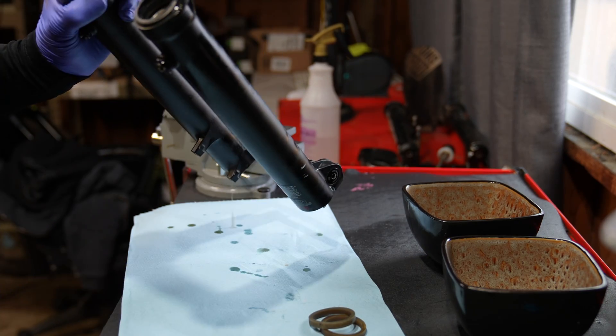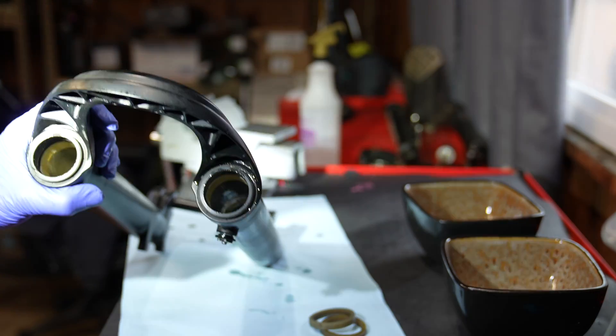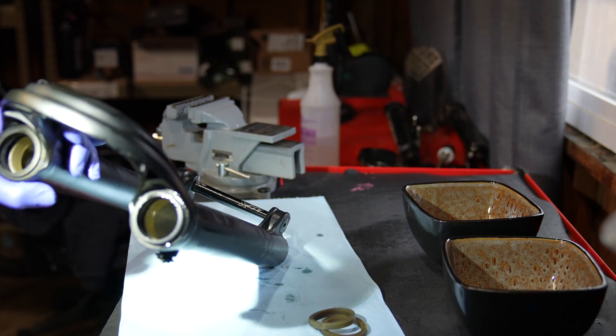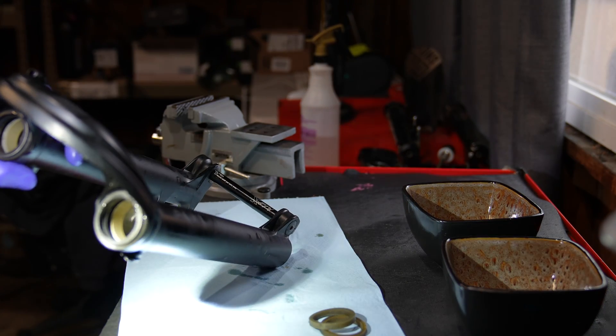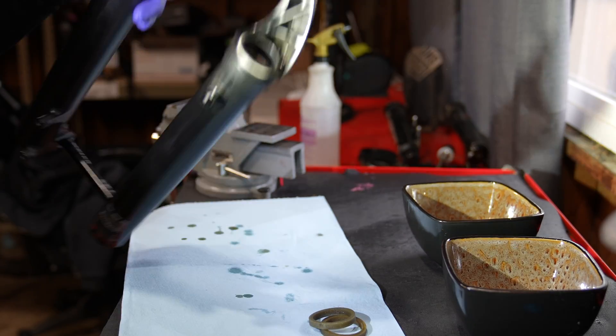Now take the lower legs and pull those foam rings out with a pick. All the tools you need to do this job are linked in the description. Whenever we're servicing the fork, do a thorough inspection of everything — we're looking for cracks, broken parts, anything that could cause potential issues later on down the line.